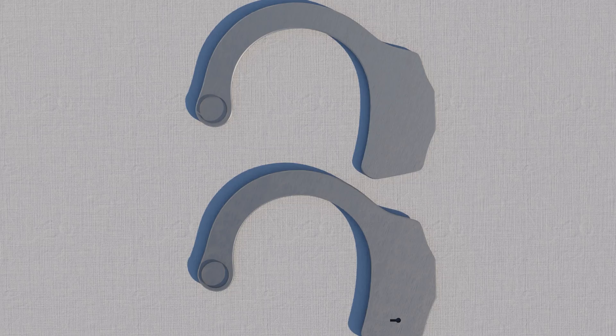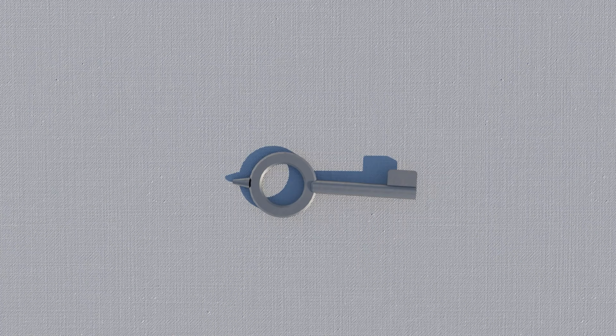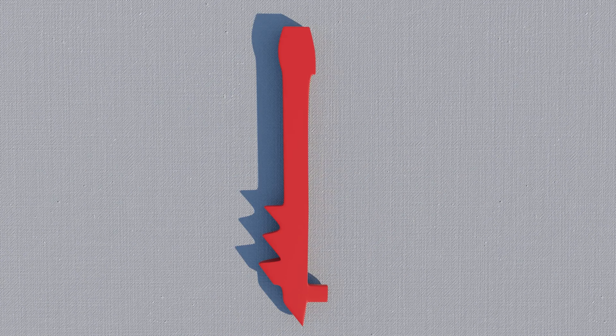The double strand. The single strand. Swivel with links. The key. The rivets. Locking lever. Metal spring. Double lock slide. Double lock pin.